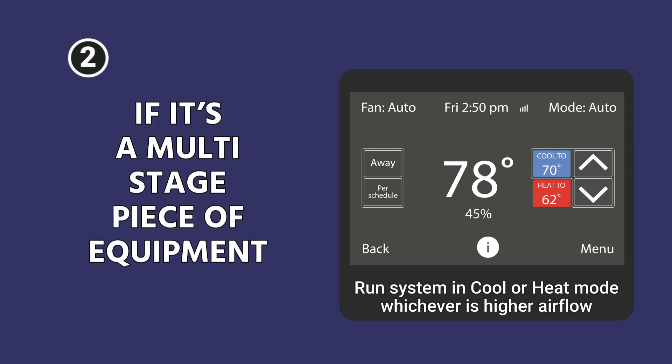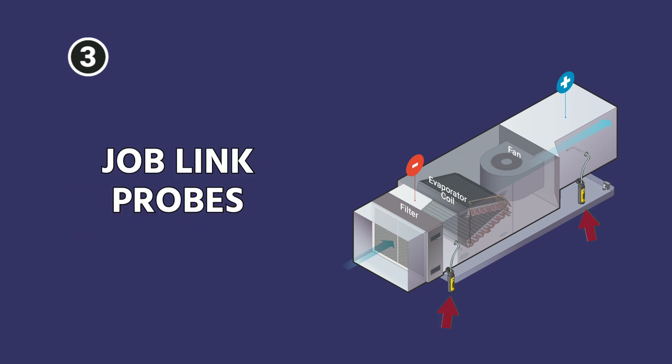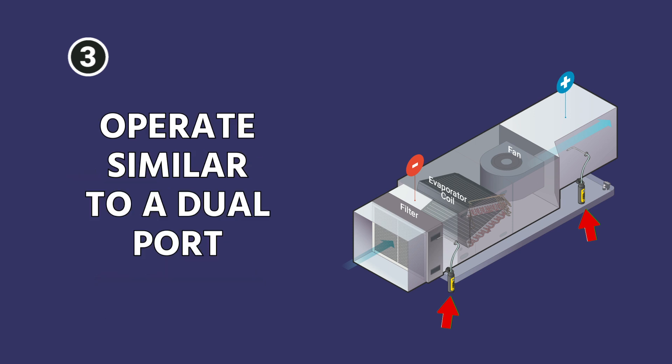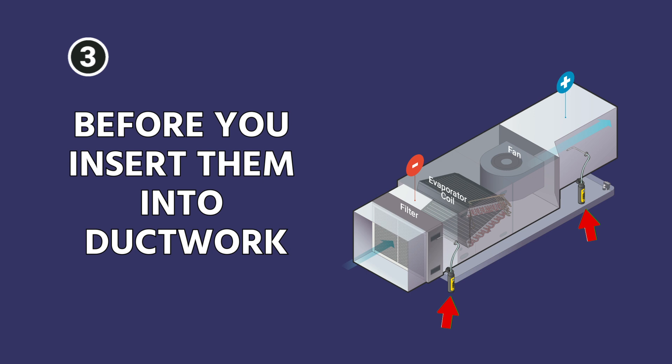Generally, if it's a multi-stage piece of equipment, the first step when doing this measurement is to zero out a dual-port or equivalent manometer. Here we're showing the JobLink probes — the JobLink manometers from FieldPiece — which operate very similarly to a dual-port because you have more than one of them. Make sure they're zeroed to atmosphere before you insert them into the duct.